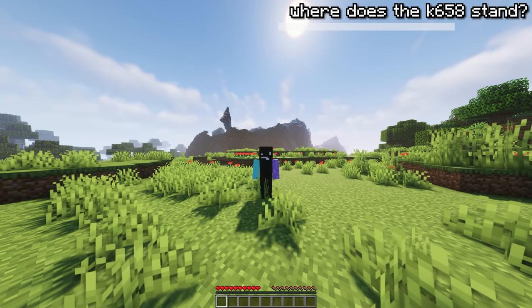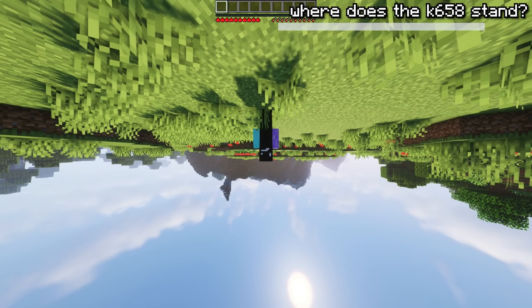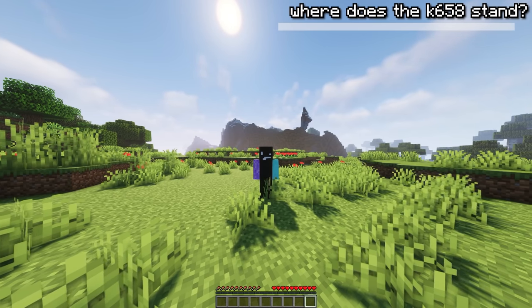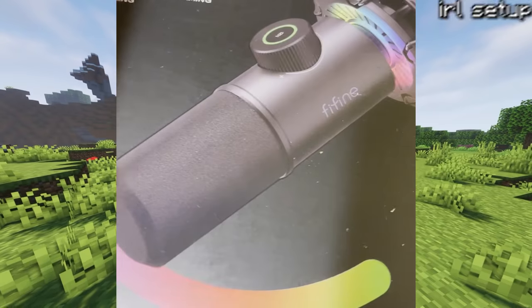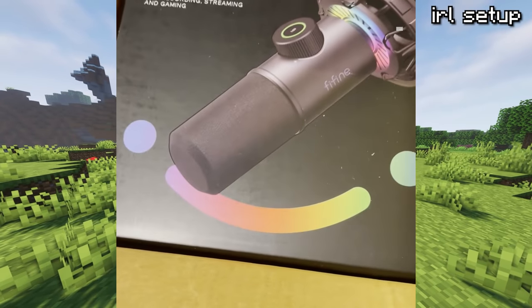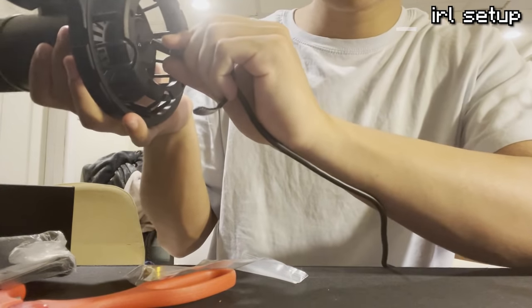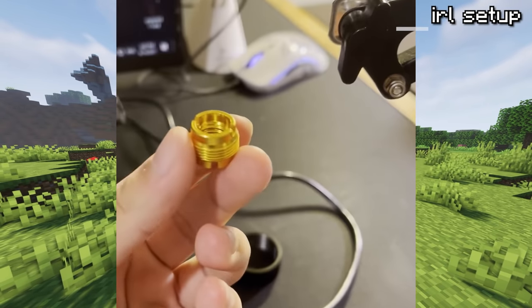A good XLR mic can be around 100 bucks like the K658, but then if you factor in the audio interface, that's another 100 or 120 bucks. So this mic is actually really good, especially if you want to be a more serious beginner and take content creation a bit more pro. Here's the box — I got footage from a week ago when the mic came in. Inside was a built-in pop filter, a USB to Type-C cable, a tripod, a shock mount to attach to a boom arm, a metal ring, and some adapters.